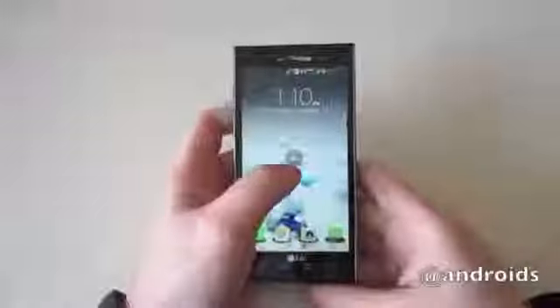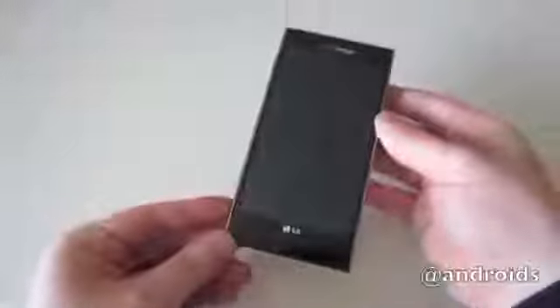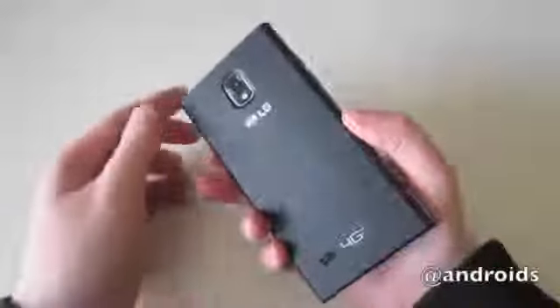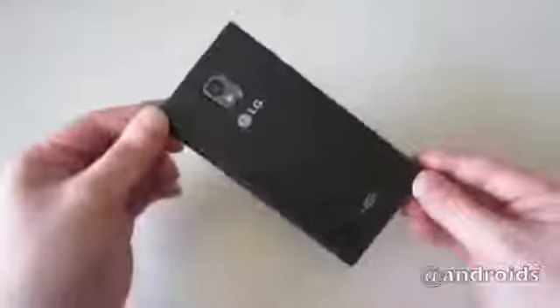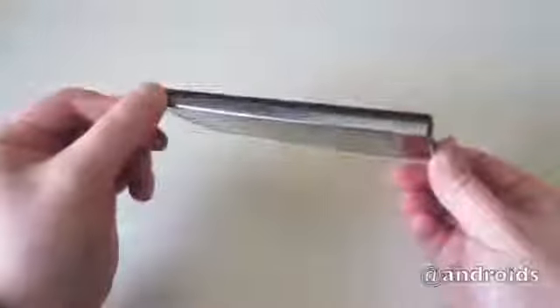Hey, this is Craig and we're taking a look at the LG Spectrum 2. The Spectrum 2 is the US version of the Optimus LTE 2, which was released in Korea earlier this year. LG and Verizon did make some changes to the device before releasing it in the US, but overall it's fairly similar. They did get rid of the home button, which is a slight bummer, but the design is still mostly what you'd expect from LG.